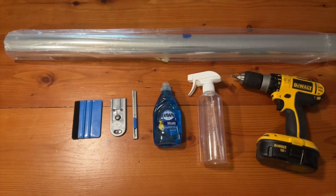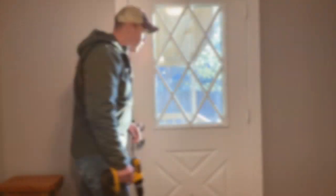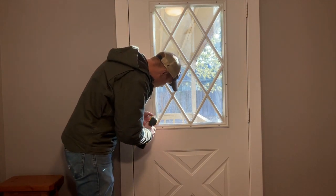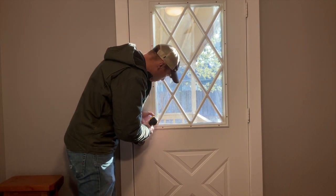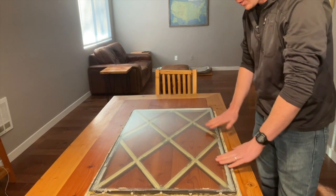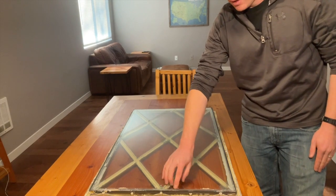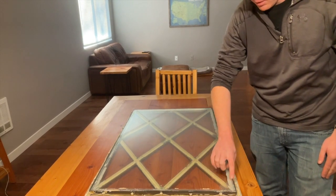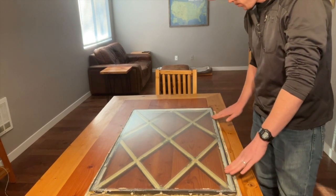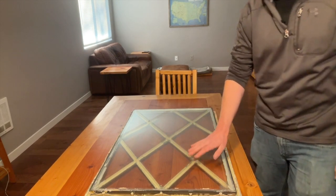I use the vacuum to clean up the grime and make sure I have a dust-free work environment. First things first, you need to remove the frame around the window. Now I've got the window frame out, so we're going to clean it and prep it. I can see that there's some paint and crud on the window, so we're going to clean that off real nice.